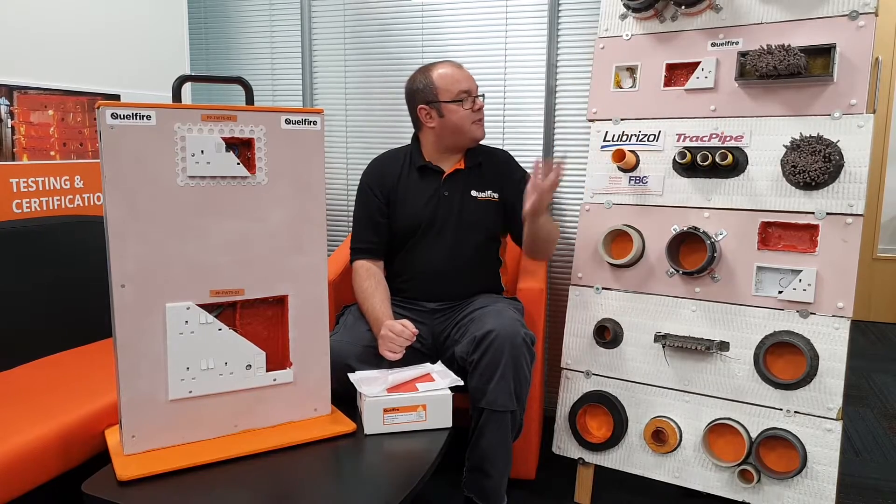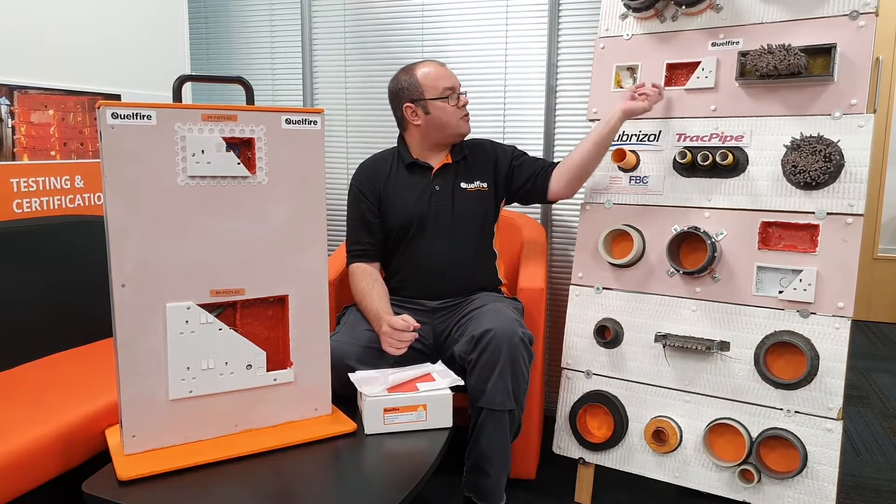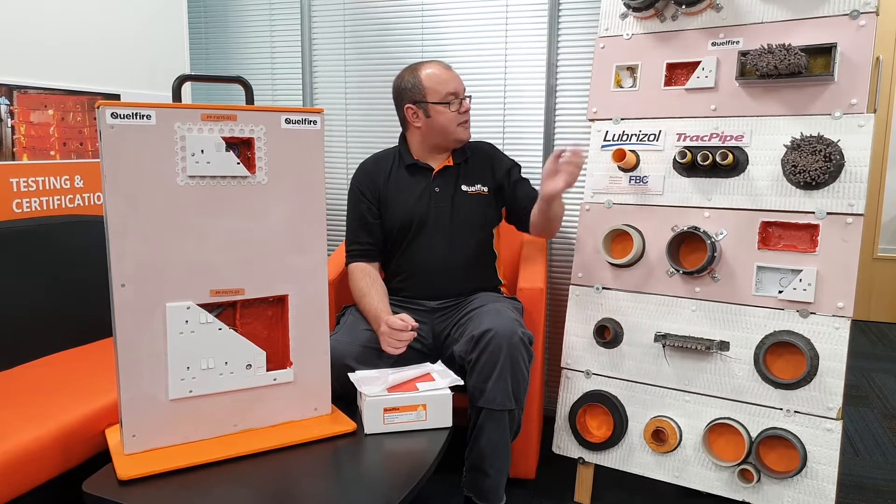For plastic socket boxes, it's been tested in double-skin plasterboard walls, and as you can see the socket box will be flush with the wall itself.